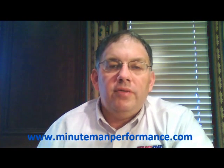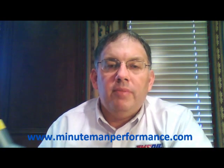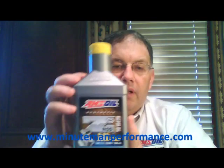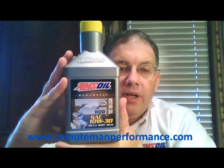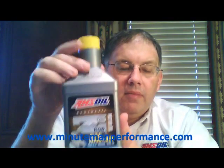Hello YouTube and welcome to Synthetic Oil Info. My name is Tom Brown and in this video I want to talk about two of AMSOIL's special purpose oils — these are the Z-Rod oils. Here's a shot of the 10W-30 bottles with the yellow cap, and here is the other one in the family, the 20W-50.